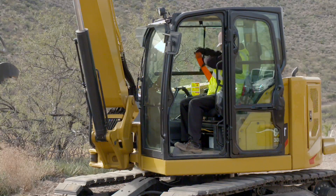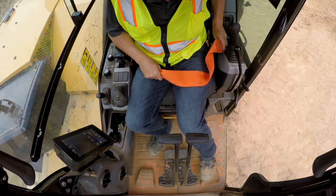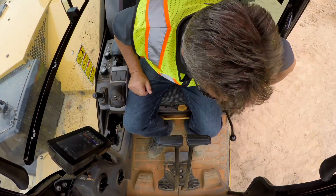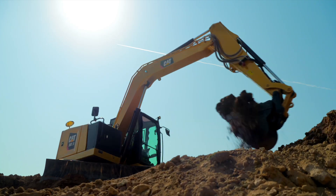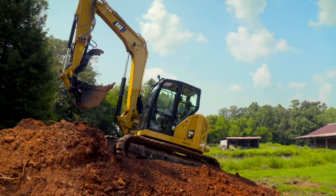Once in the machine, be sure to put on your seat belt. The retractable high visibility seat belt is a safety feature built into all Cat excavators. Since it is retractable, the seat belt stays clean and within easy reach. The large three-inch seat belt helps keep you secure and comfortable while operating the machine.